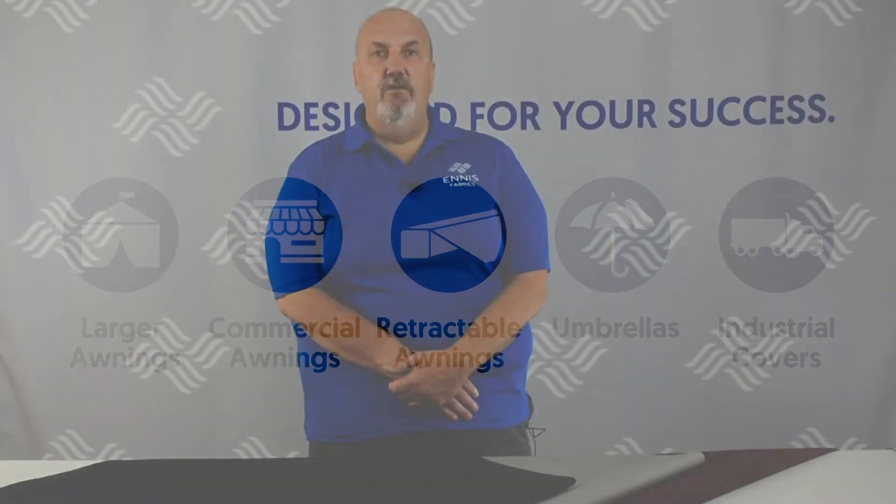Thank you for watching our video. For more information, please go to our website at NSFabrics.com or follow us on social media.